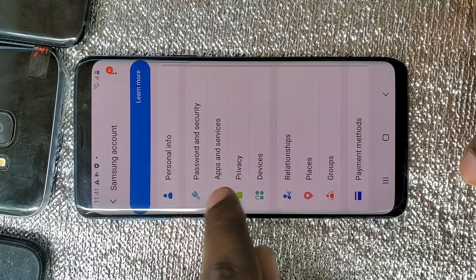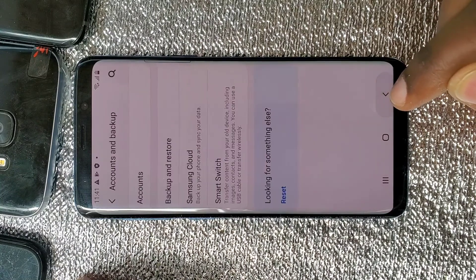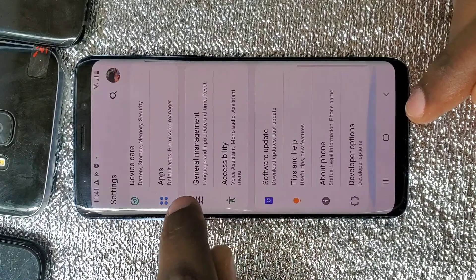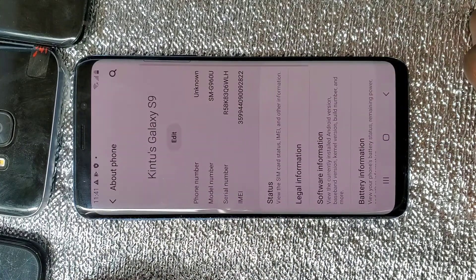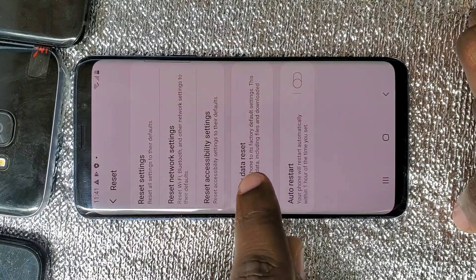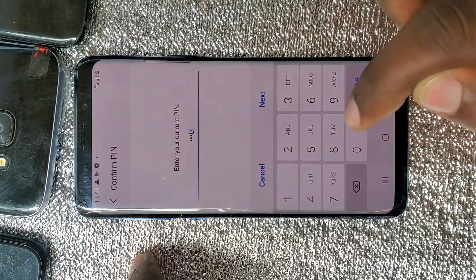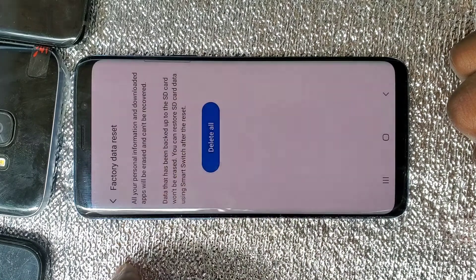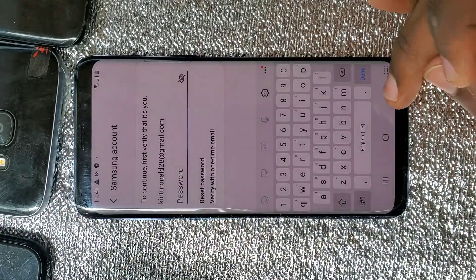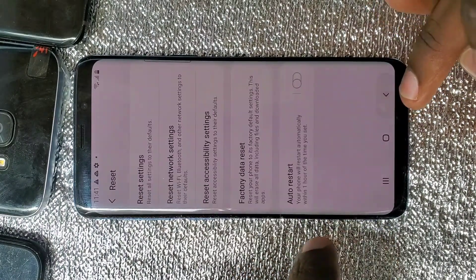If I go to factory reset, the Samsung account won't allow me to reset the phone — it will ask for a password. If I scroll down and go to About Phone, then go to Reset, this phone won't reset as it still has the Samsung account. So all you do is power off the phone — that's the first step.